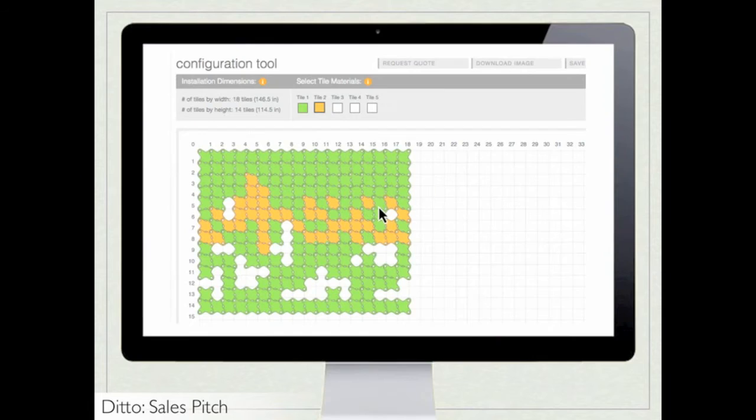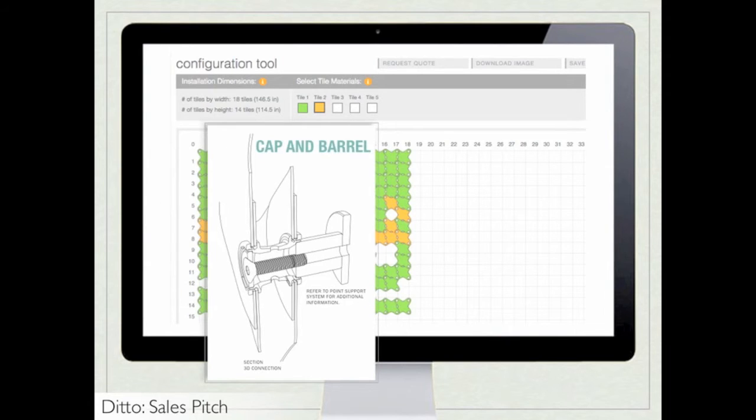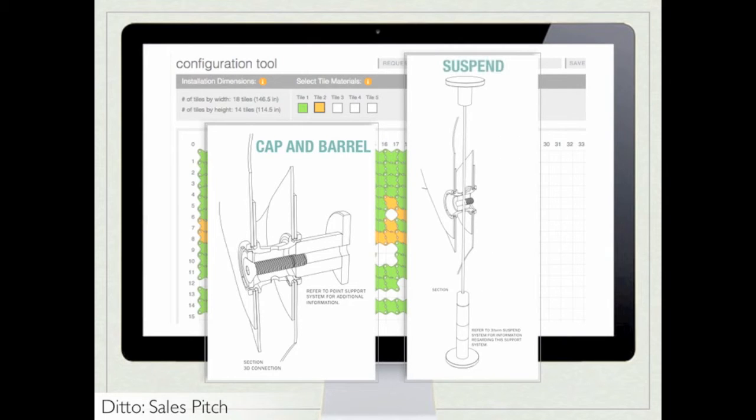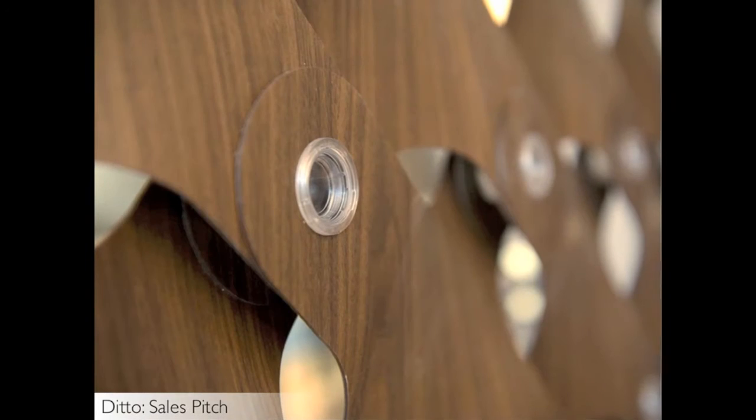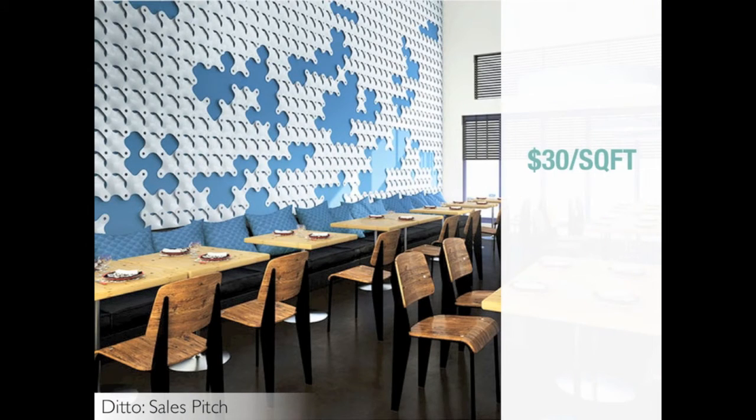Ditto also has an online configuration tool that can be used to create your space, and the material is easy to install using two standard Threeform hardware systems: Point Support, a cap and barrel system for direct attachment to the wall or ceiling, or Suspend, a cable and rod system for use of Ditto as a partition. Ditto tiles are snapped together with a durable polycarbonate connector compatible with Threeform hardware systems. Ditto starts at $30 per square foot, but price is largely driven by sheet yield and amount of negative space incorporated.